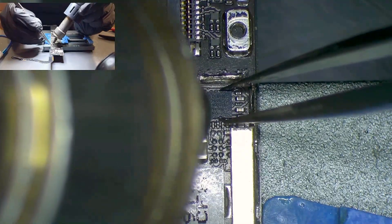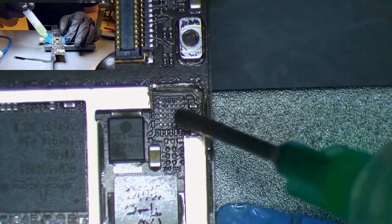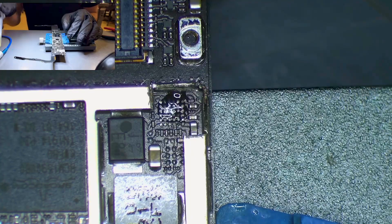Now we add heat at 380 degrees Celsius and remove the IC with our tweezers. Then we add flux and solder with the soldering iron on the traces.